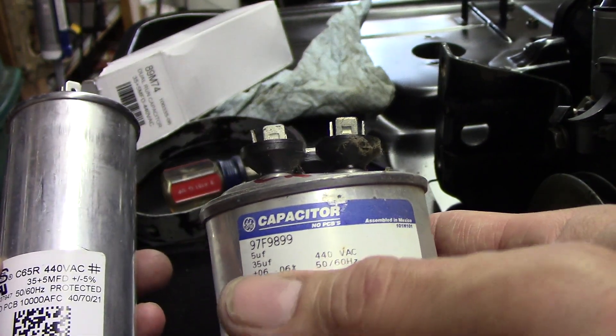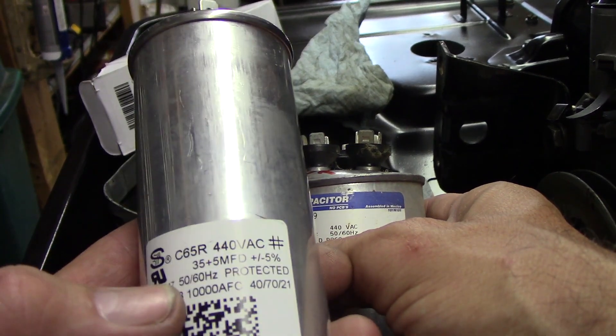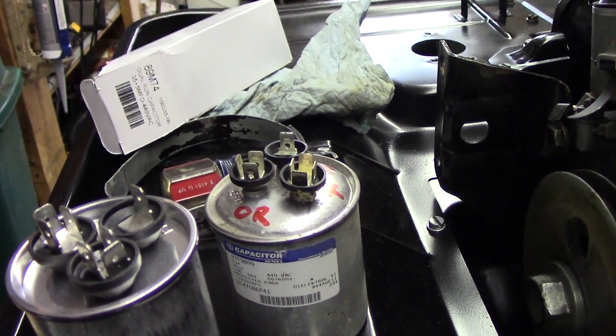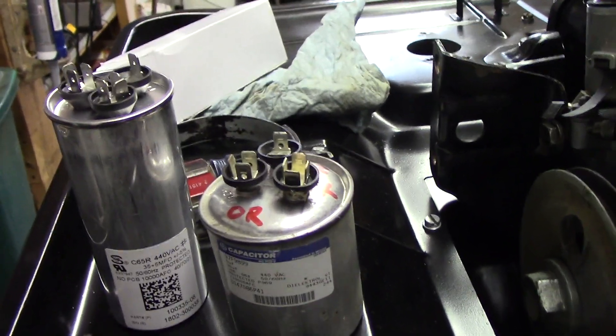It's rated 35 microfarads and 5 microfarads — that's what that dual UF rating means. So take your meter; the meter I have can check capacitors.